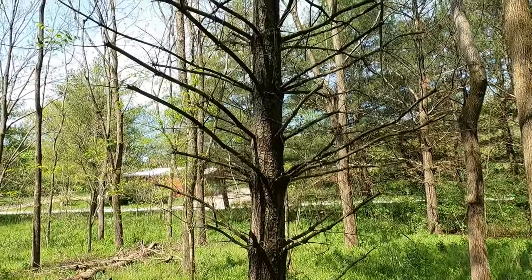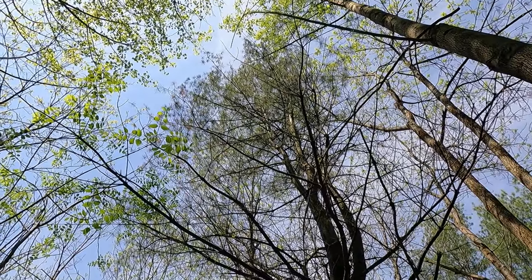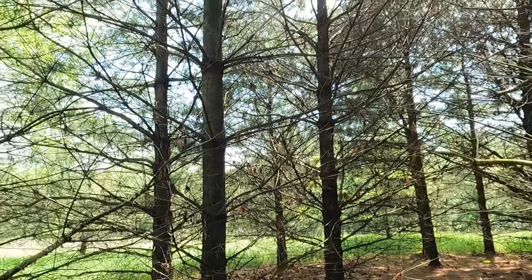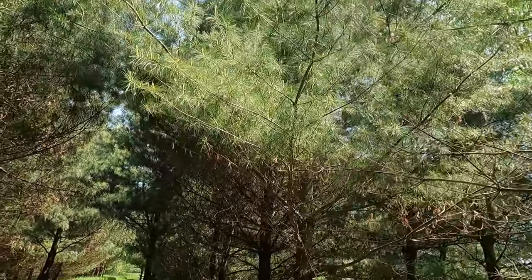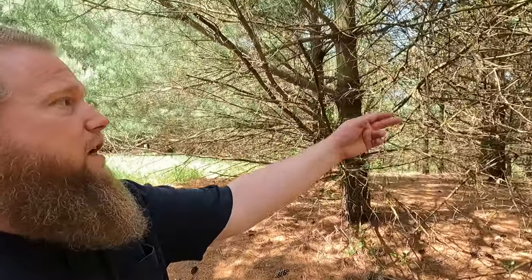That tree is still alive — it just looks dead down here, but up top it's very much alive. Just like I was saying earlier, check out the bottoms of these trees — it's all dead branches. Just look up and they're very much alive. Good place for collecting firewood, the bottoms of these trees. They're always dry — a good tinder and fuel source.